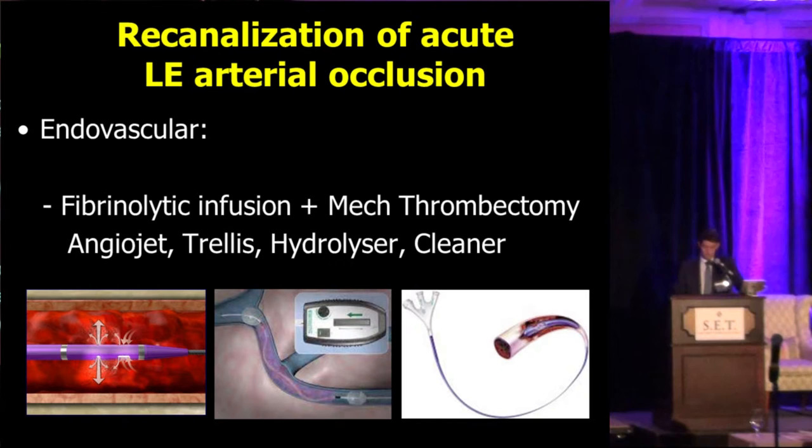The problem with pharmacological thrombectomy is the risk of bleeding. There's potentially a higher cost with the EKOS device, and the patients need to go to the ICU, so we also have the cost of ICU care.